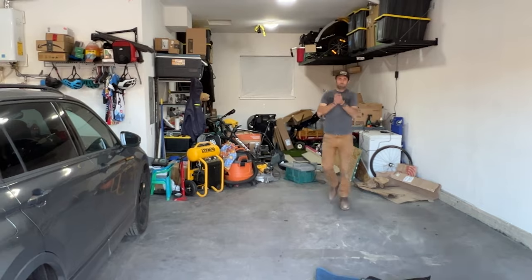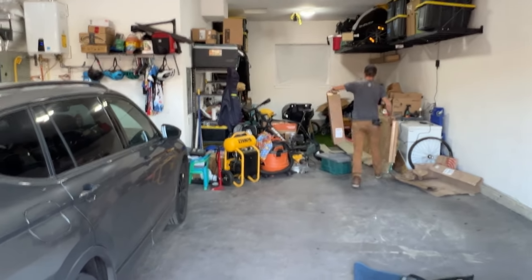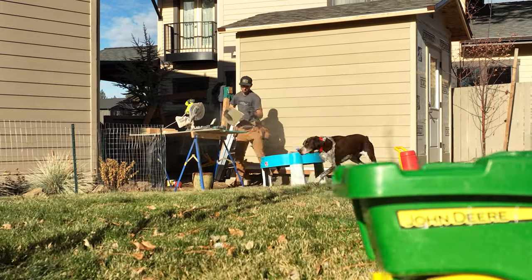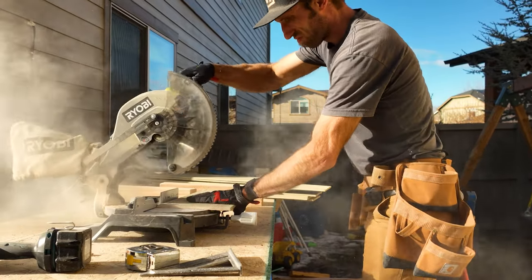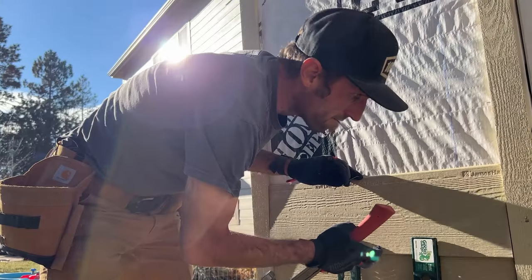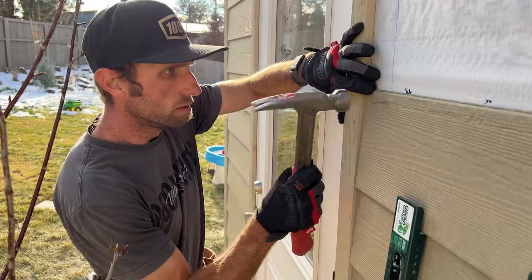As this project came to life, this space was my bike shop and my general storage area because we park both of our vehicles inside. So the first step was to build a shed. Out back I took a space, did a 10 by 12 standard shed, and got everything out. That allowed me to start with a completely blank slate.